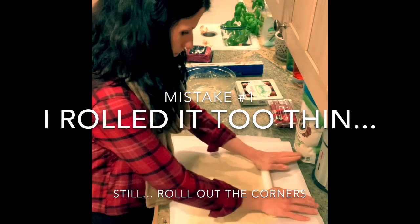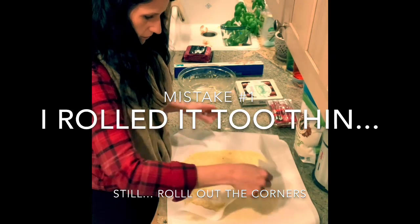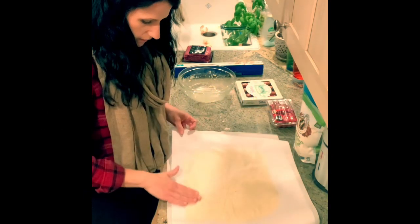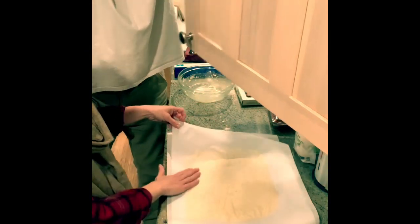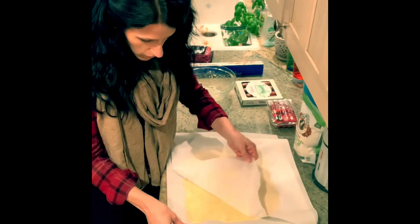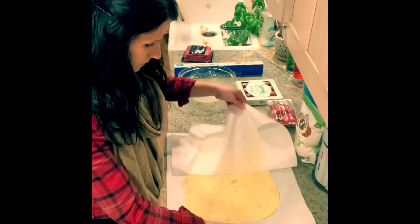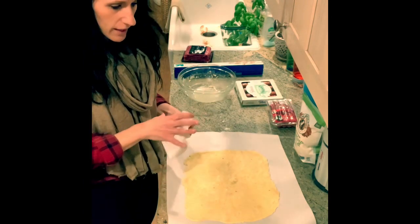I think we're pretty good. I'm going to peel off this parchment paper — I'm going to try to go quickly because it will stick. If it starts to stick like mine just did, you can kind of rub it back on there like that. There we go. This is in the trash — easy cleanup.